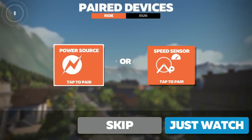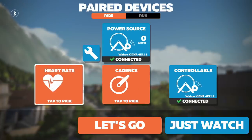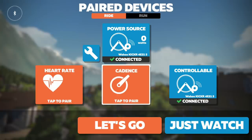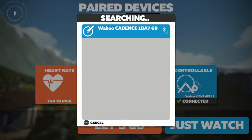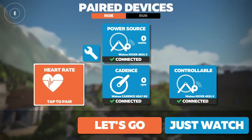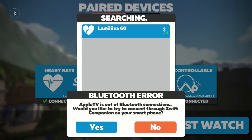Selecting the power source as the Wahoo Kicker over Bluetooth to the Apple TV, it will then automatically select the controllable trainer as well — that's over one single Bluetooth connection, leaving one more slot. If we select the Wahoo cadence sensor, that's our two taken up. And if we go and choose a heart rate strap, it comes up with that Bluetooth error right there. Not what we'd like to see.